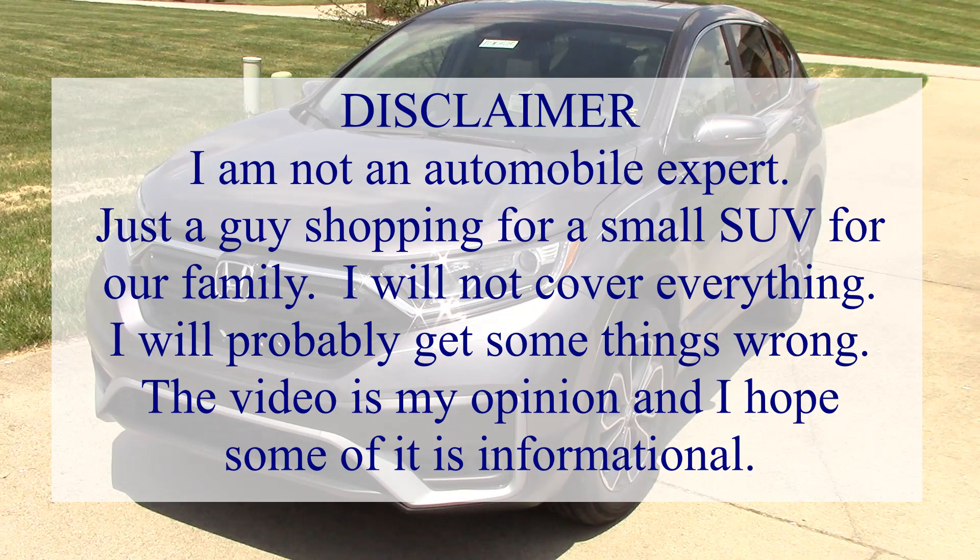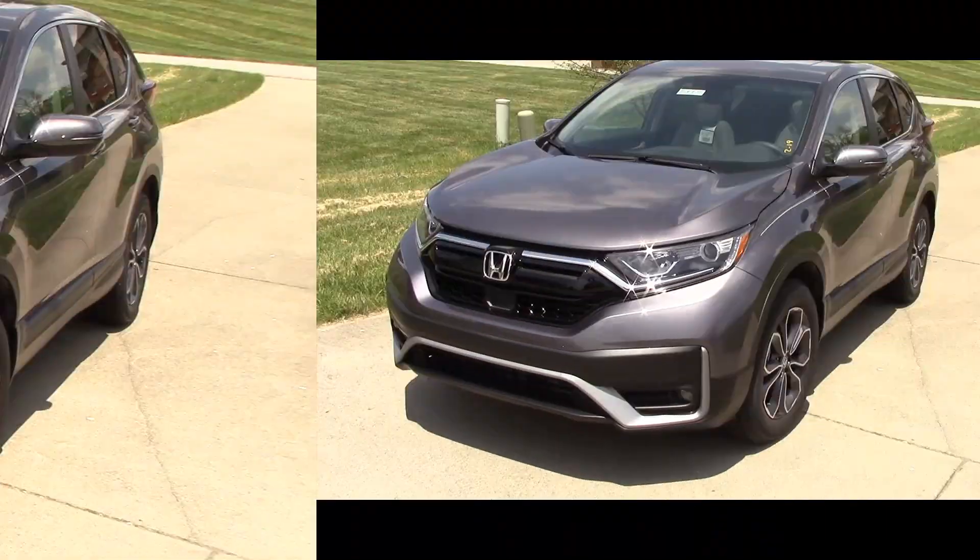I am not an automobile expert, just shopping for a small SUV. I will not cover everything, I'll probably get some things wrong, and my video is just my opinion. I hope you enjoy it.